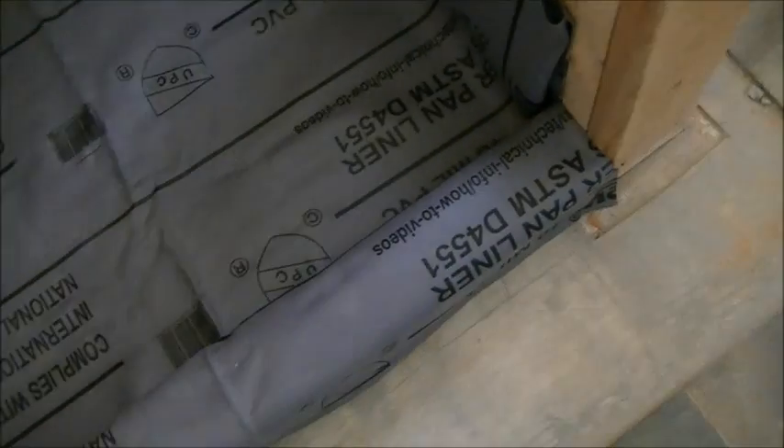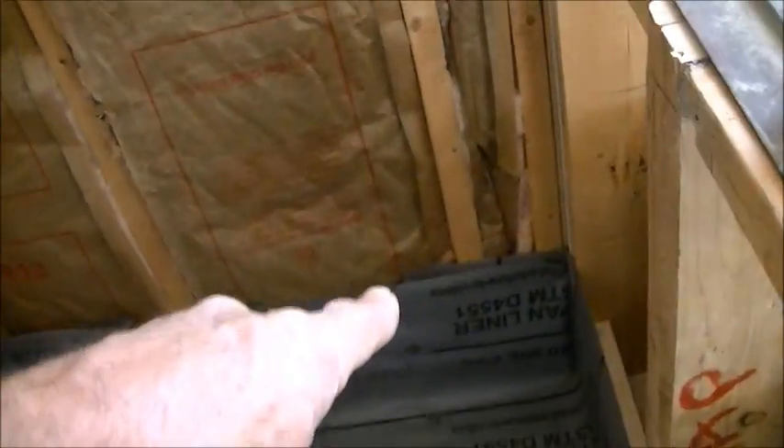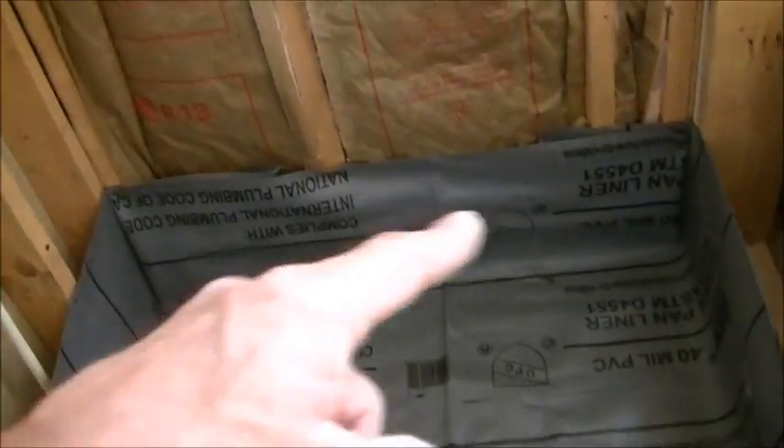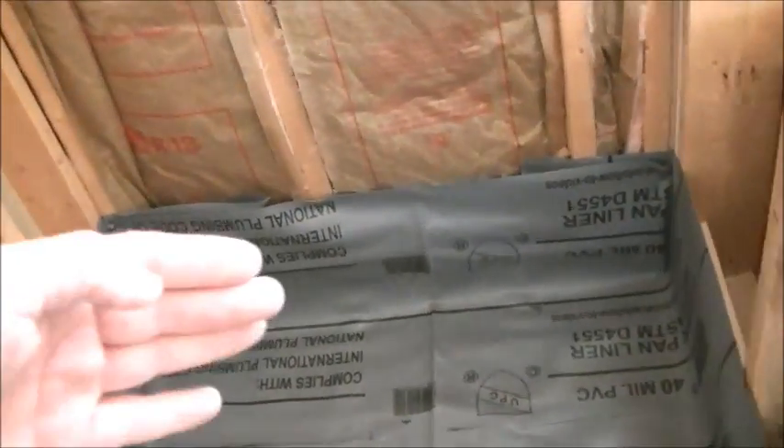The pan liner is in. It's a cold day so you can see some wrinkles in the liner — usually I like it more supple to manipulate better, but the wrinkles don't really matter. You can see in the back corner how the pan liner gets folded on itself. I always do the fold in the same direction — if using the back wall as reference, the folds get done on the back wall side.